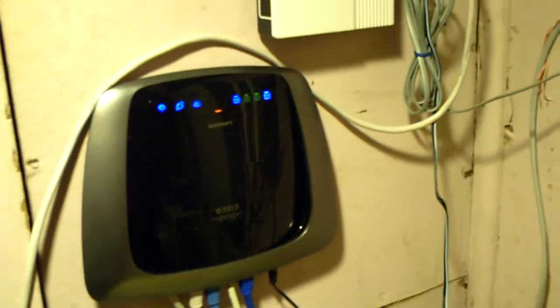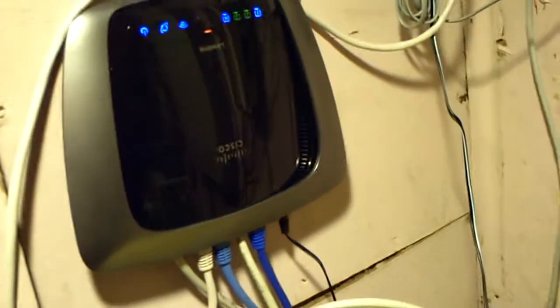I ended up upgrading and getting a new one. This is the Wireless N — I can't remember the model of it, but it's Wireless N and it actually has DD-WRT on it, which is better than the Linksys firmware that comes on it.